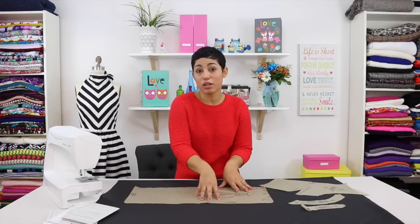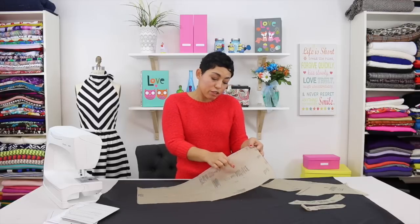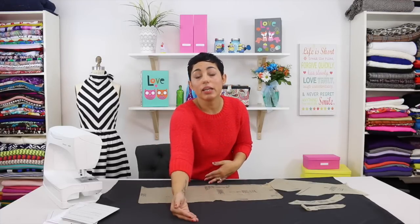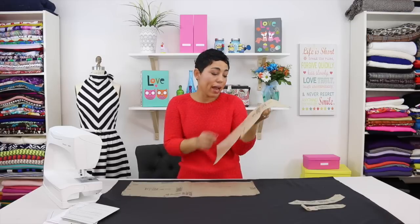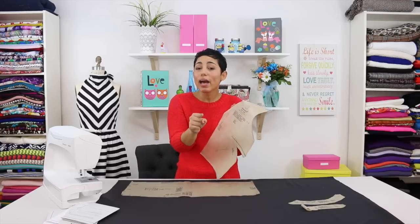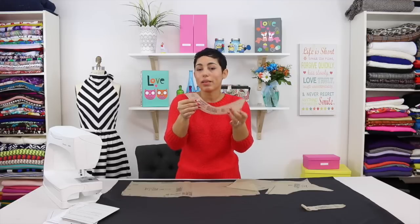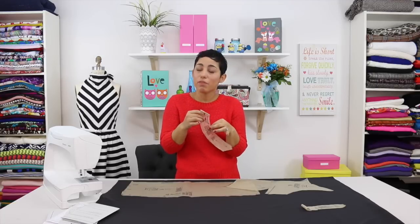Your pattern piece tells you everything you need to know — it tells you how many to cut, and whether you're cutting it from fabric, lining, interfacing, or a combination. For example, the skirt front B tells me I'm doing view B and need to cut two while my fabric is folded in half lengthwise with salvage edges meeting — when I open it I have two pieces. If a piece says 'front bodice lining cut two,' I cut it only from lining fabric, not fashion fabric. If a piece says 'front interfacing cut two,' I cut it only from interfacing. Get into the habit of fully reading your pattern pieces before you start laying and cutting.